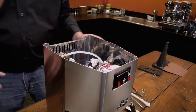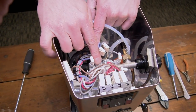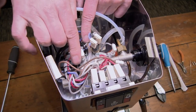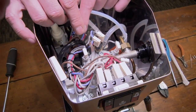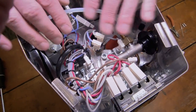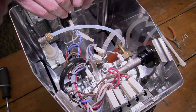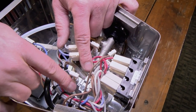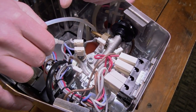Once you get it slid out of those teeth, the whole lid will come up and out. I'm going to set it off to the side. Now the thermal fuse is right here inside of this rubber tubing. It goes from one side of the boiler to the other side. There's a little bracket that holds the fuse in place at a certain spot on top of the boiler. Make sure when we put this back together that the thermal fuse is underneath the bracket.